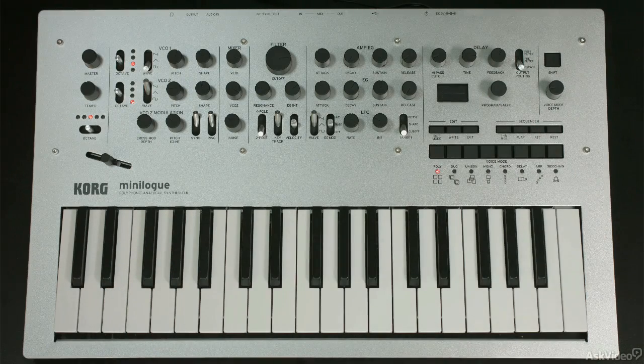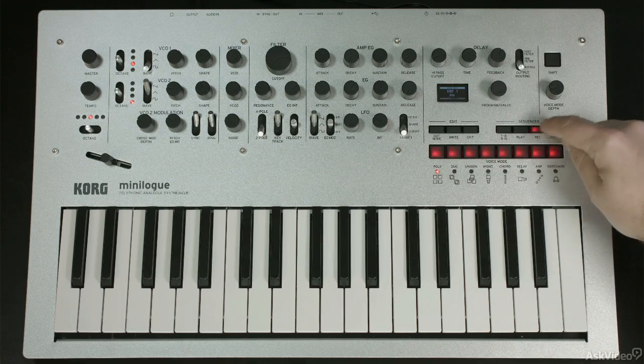Don't forget, you can play along with the sequence as well. The sequencer doesn't stop you from being able to use the notes — you can still play. And you can go back and erase it again by tapping the record button and just resting every single time.